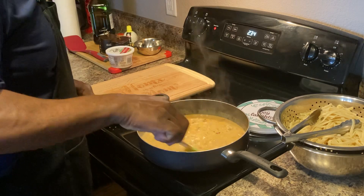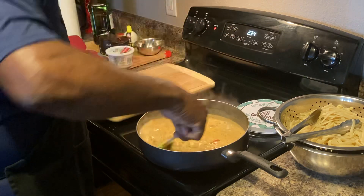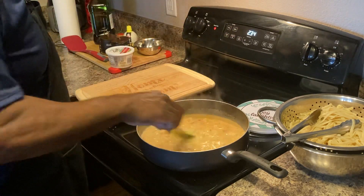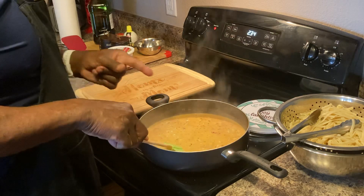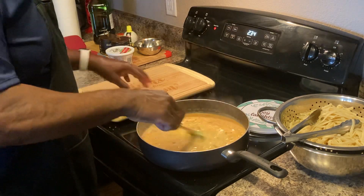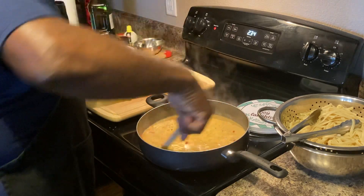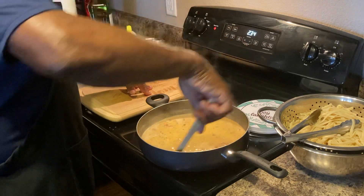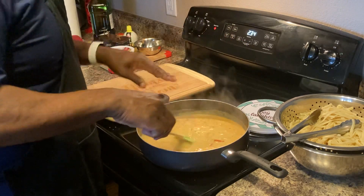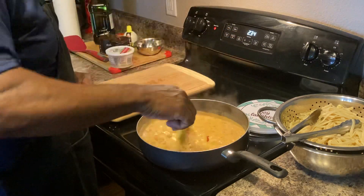This is a crawfish fettuccine pasta. I used to make it all the time — I love making pasta. You can do the same thing with shrimp. I'm not a big shrimp fan, but crawfish I am. You can also use chicken in this recipe, or you can use the whole combination — crawfish, shrimp, and chicken. Just giving you some ideas.